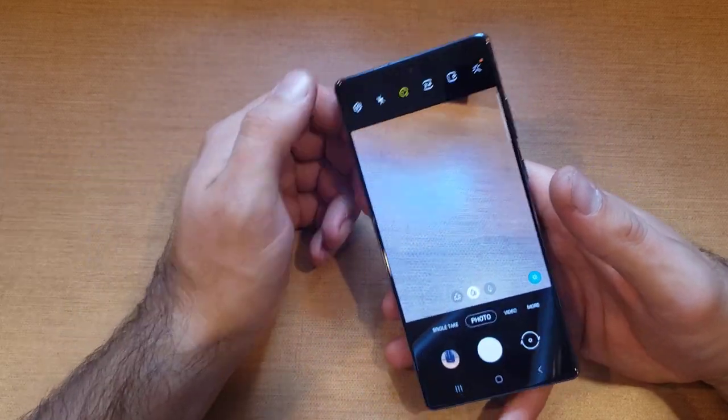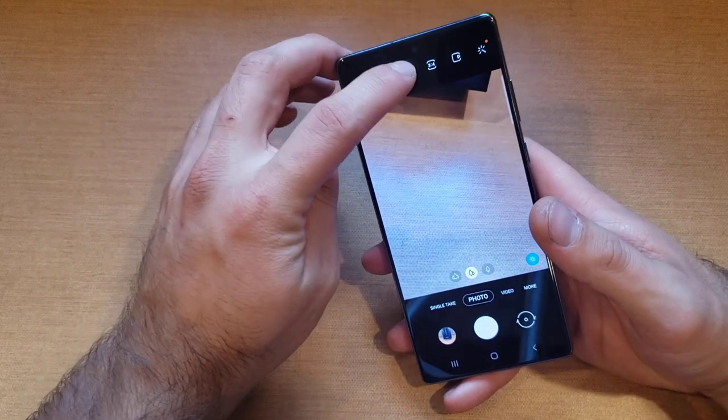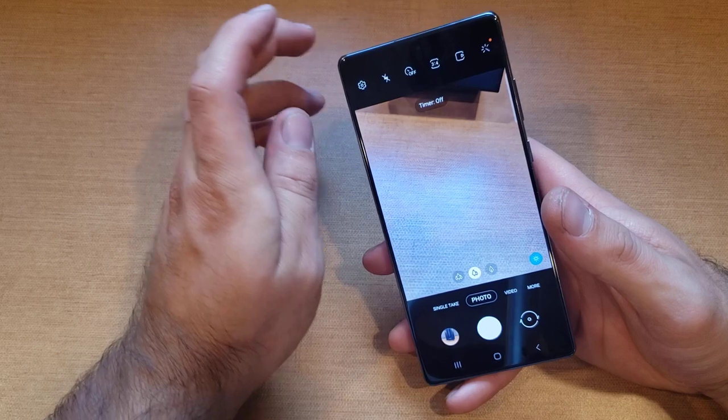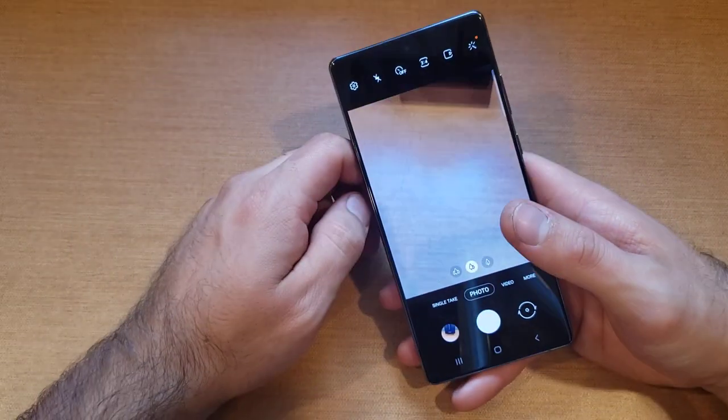That is how to do it. If for whatever reason you want to take a picture and this number keeps popping up and you want to get rid of it, same thing - just hit that and hit timer off, and just like that it'll take a picture instantly.